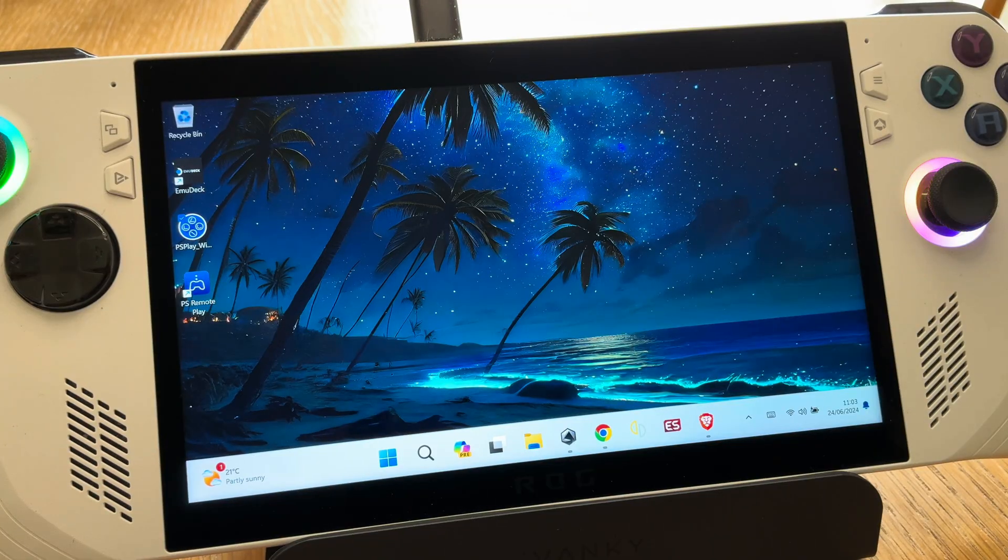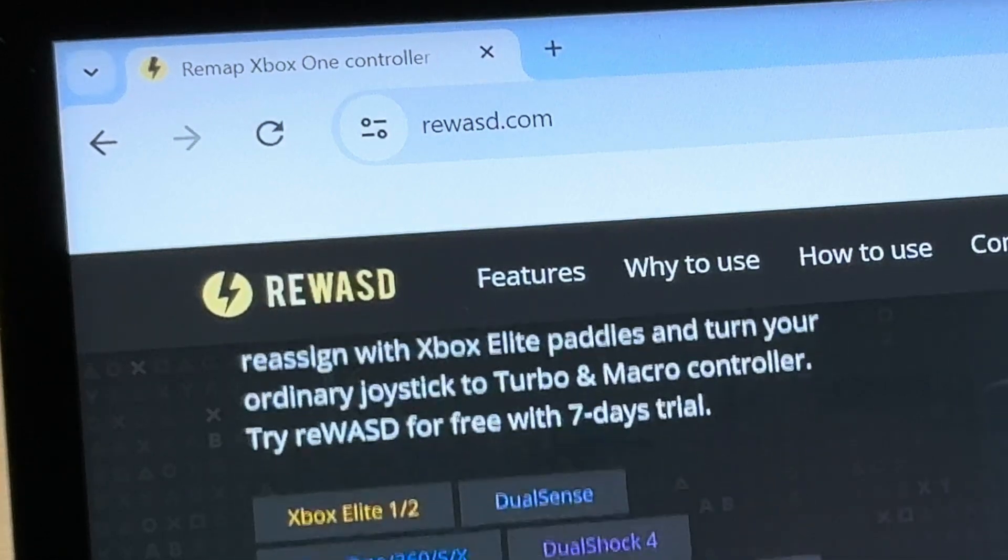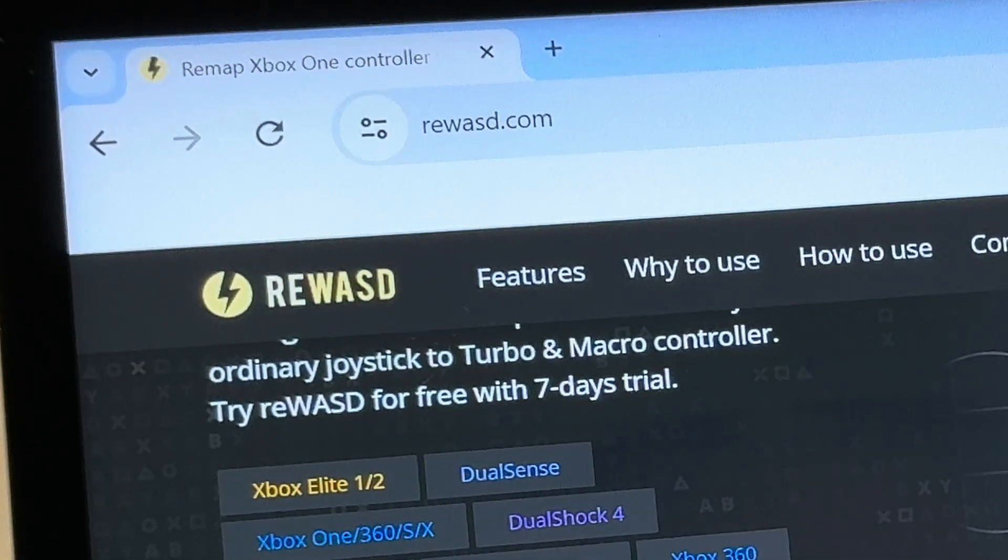For step two, let's download the Rewazzed app. Open up your favorite web browser on the RG Ally and head to rewazzed.com — link is in the description.